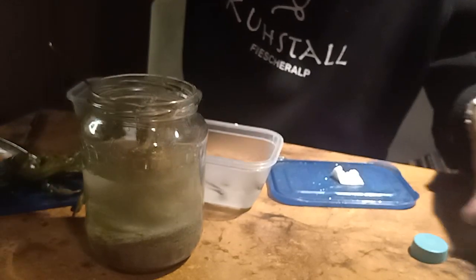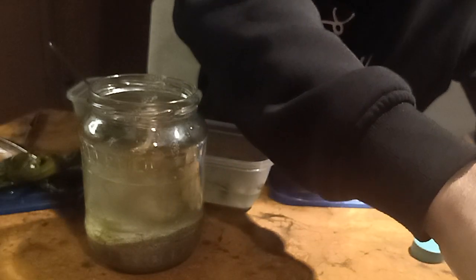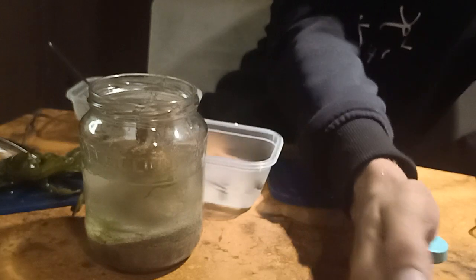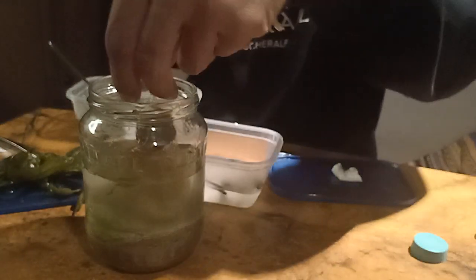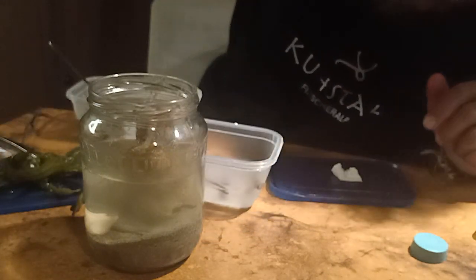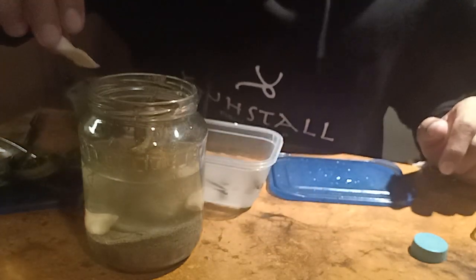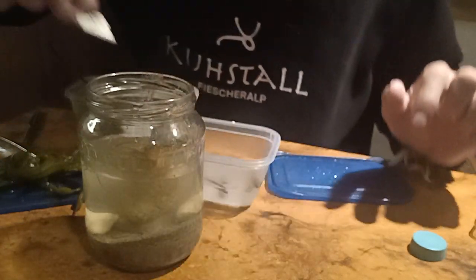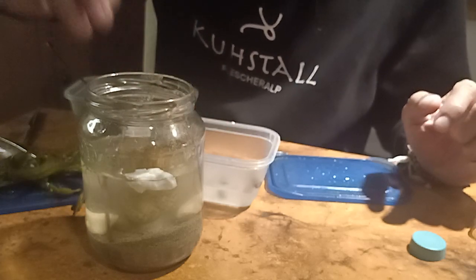The shrimp escaped! Come here little guy — he's very jumpy. The shrimp is in the water now, together with some mussel shells, so it should be fine. I'll just put the sepia in — it can float.